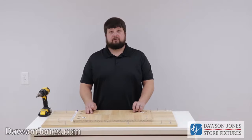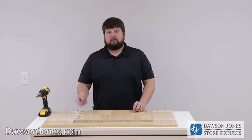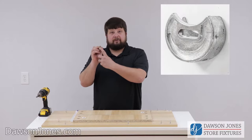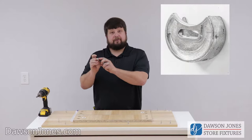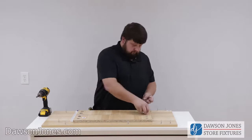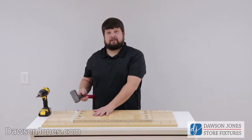Now we're going to take our two toe kick pieces labeled E and insert our cam locks. Ensure that the flathead screwdriver slot is up and the mouth of the cam is facing the corresponding hole. Now just give them a slight tap with the hammer.